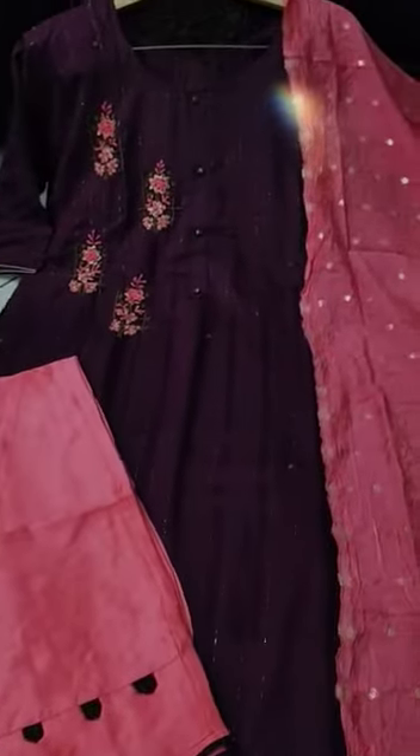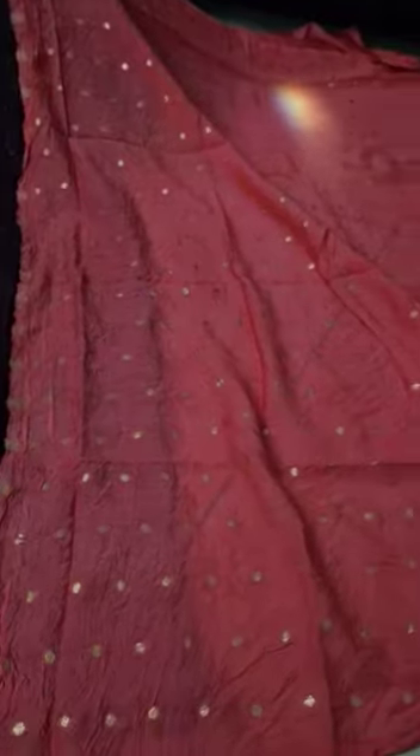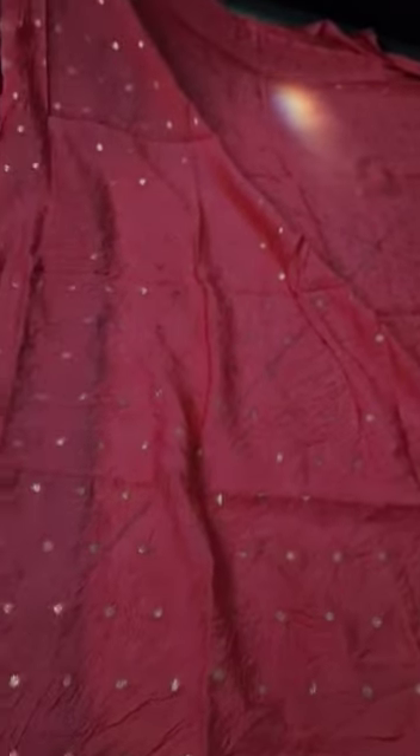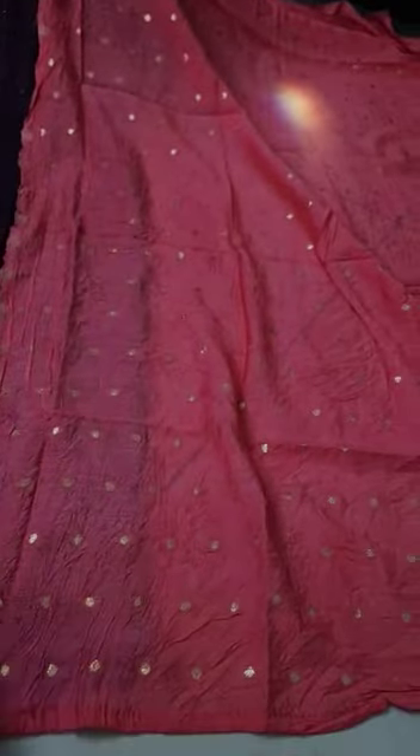This is the next collection of 3 pieces. This is the color combination. This is the gold booties. This is the quality.